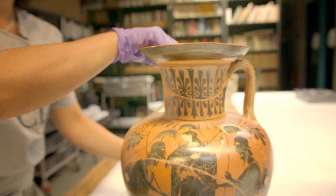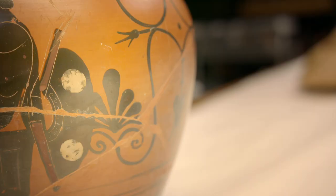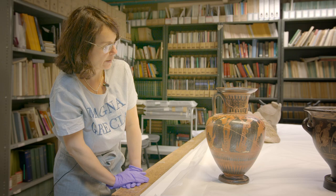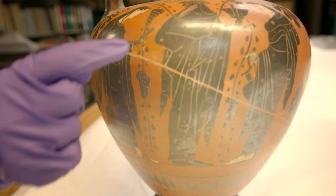At the back of the amphora, the other side is also decorated in the black figure technique. You have the god Dionysus holding a Kantharos, a Greek vase for drinking, and two of his companions.